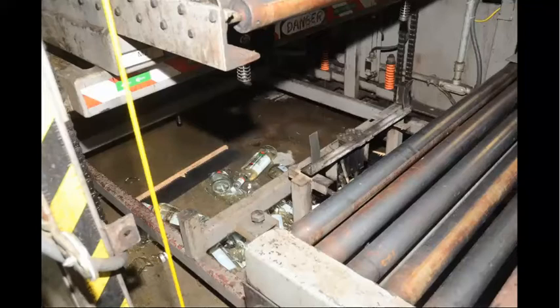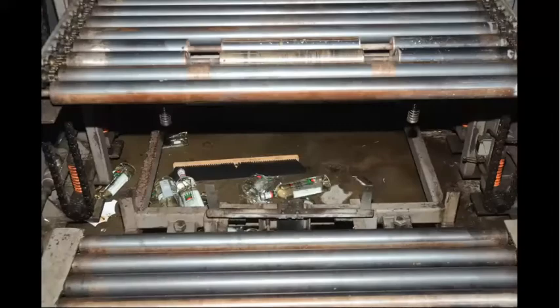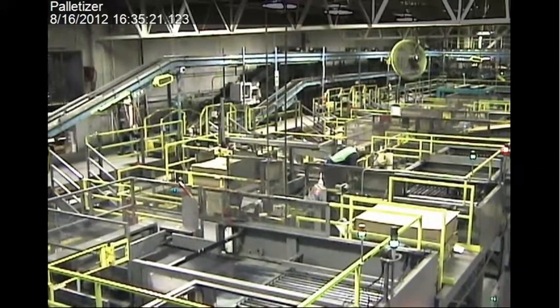Under the machine, there's a lot of shattered glass, as seen in these photos. There's also another emergency stop button and some bars that you can put underneath the platform to keep it from falling. But employees rarely did this for fear of slowing down production.